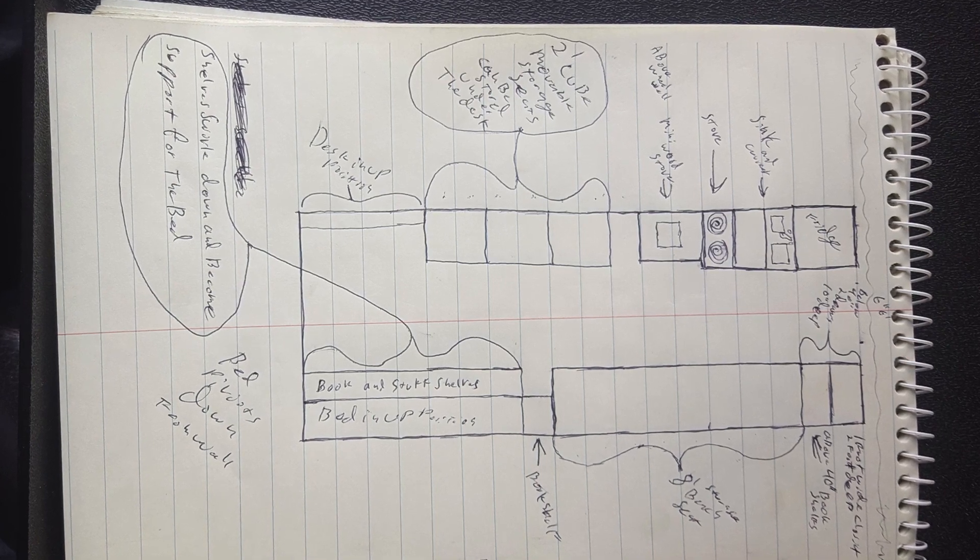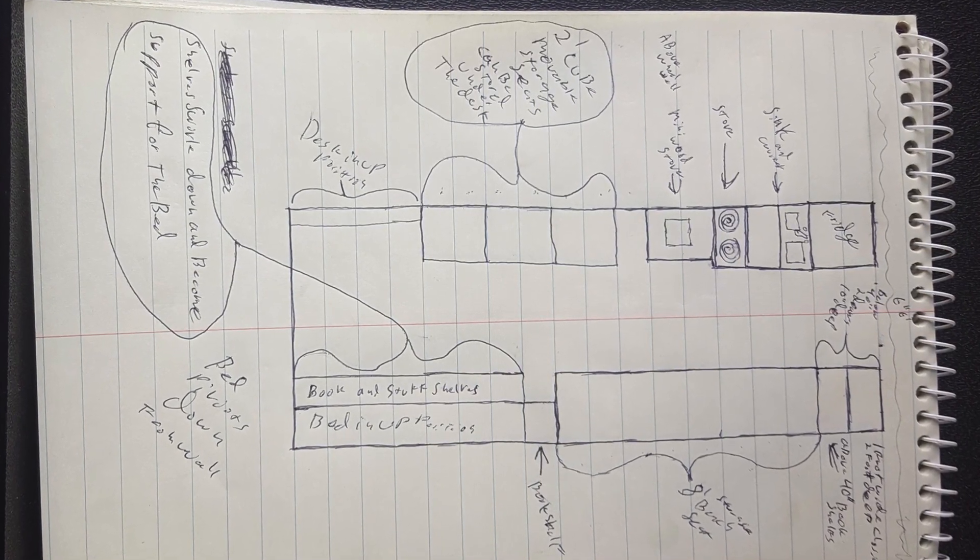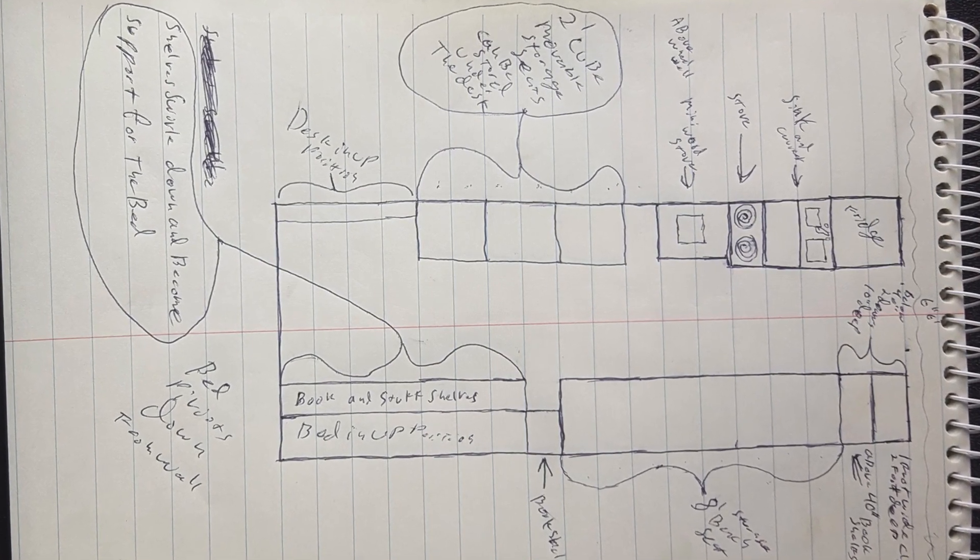The next submission is by Jim. Jim sent in a hand-drawn sketch with a pen on a pad of paper, which I love to see. It's not at all to scale, but it's actually probably the closest in design to what I ultimately want to do. On the driver's side near the front, he has all the kitchen stuff — the fridge, the stove, the sink. Next to that he has cubes, which I may need to work around the wheel wells, but I love the cube idea. They function as moveable stools for flexible seating.